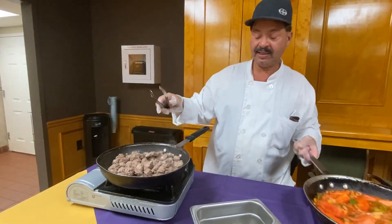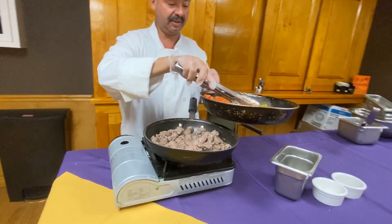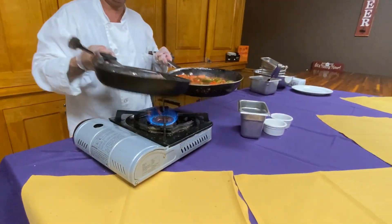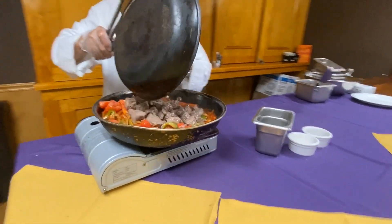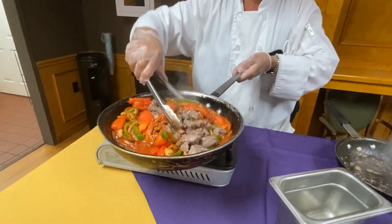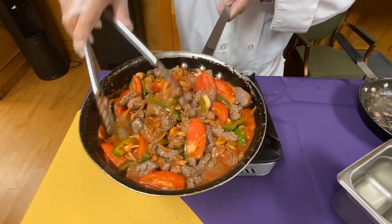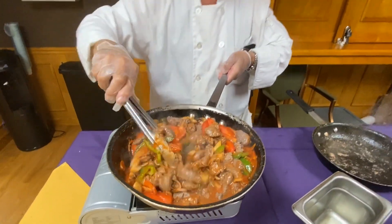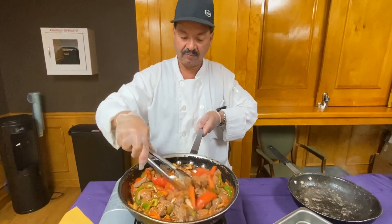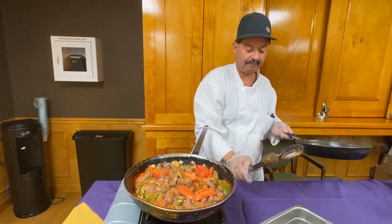That's browned now. All those flavors come together now — that's where the magic happens. Get your garlic, your tomatoes, chips, mushrooms all working together.